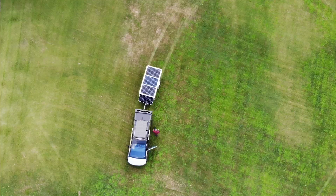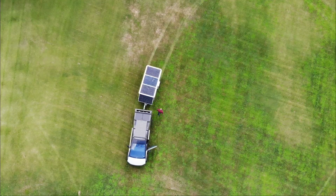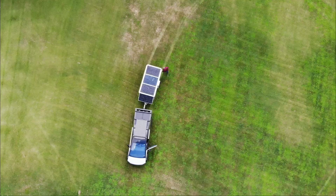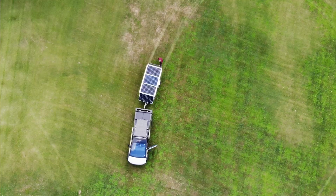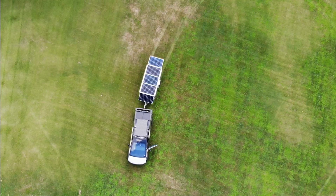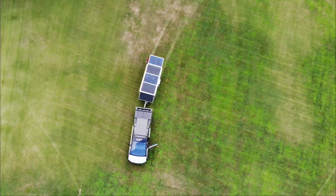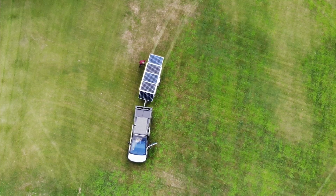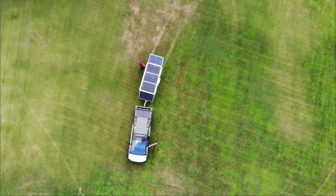I built a tray so I can put the two extra flexible solar panels underneath the one that's mounted, because they're longer than would fit in the bed of the truck. Plus I have that big battery and a spare tire back there.